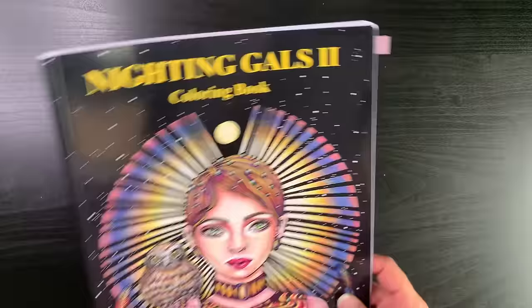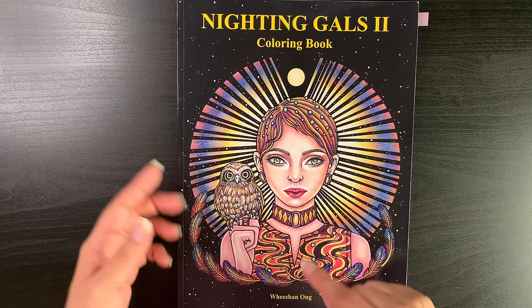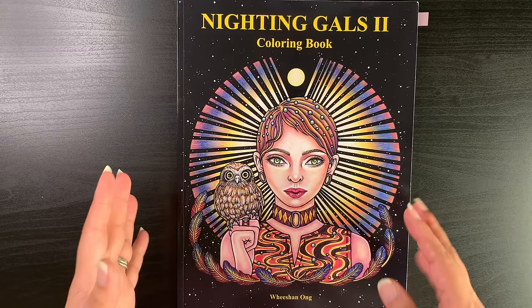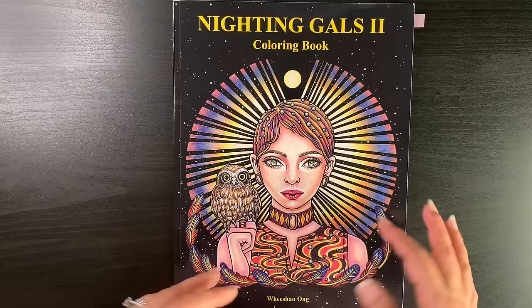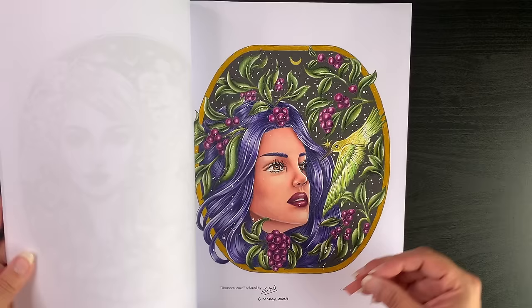Another completed page is in Nightingales 2 by Vishan Ong — a new series with books one, two, and three. These were very kindly sent to me by the artist's assistant. Having never colored any of Vishan Ong's work, I was quite intrigued. I did like her work and said I'd give it a shot. I did a portrait — you guys know I don't do portraits that often.